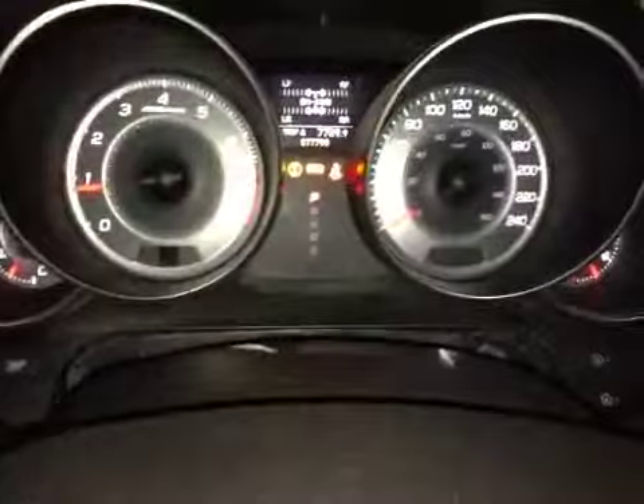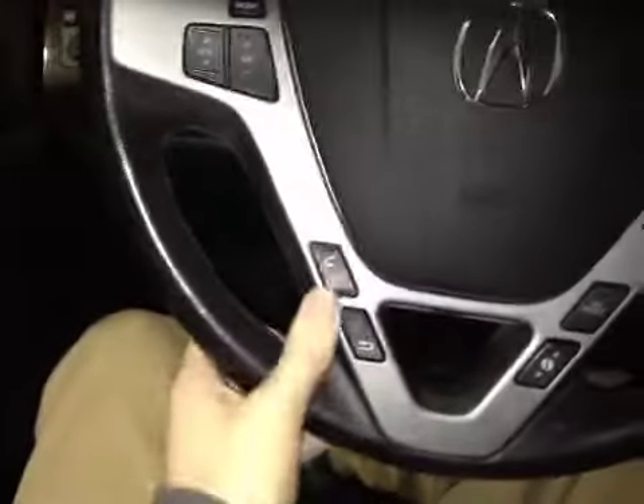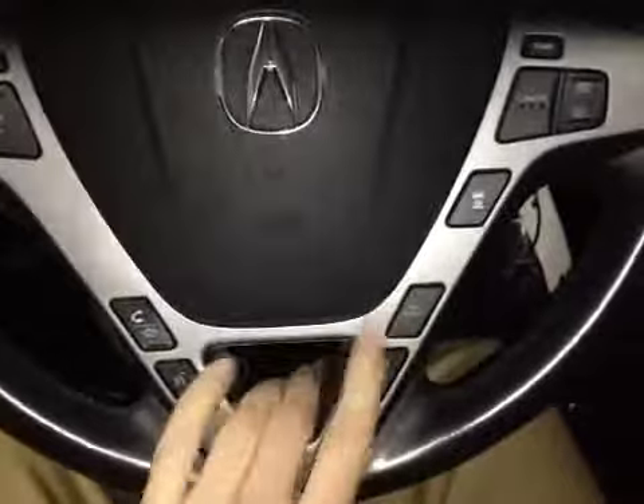In the center dash we have all your main readouts, and on this leather-wrapped steering wheel we have all your steering controls as well as your hands-free communication and the information selectors for your center dash screen. We also have all your cruise control settings along with paddle shifters behind each side of the steering wheel.